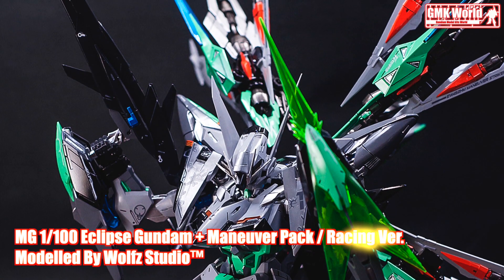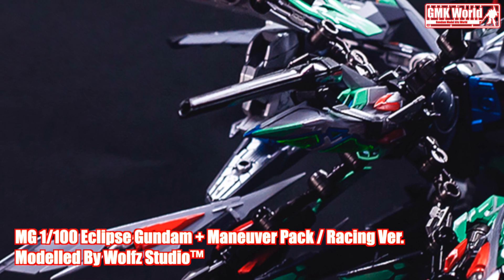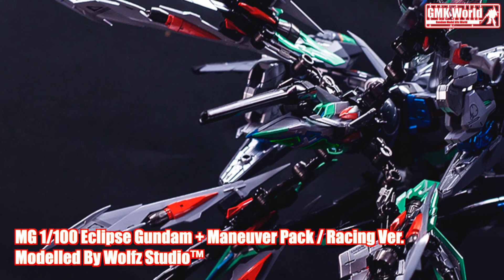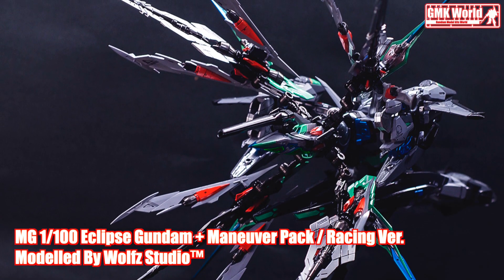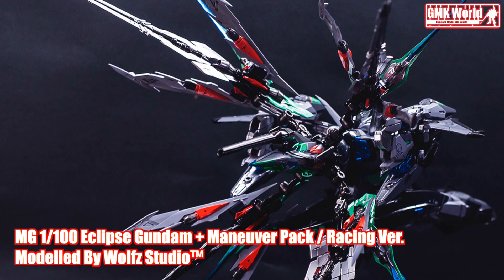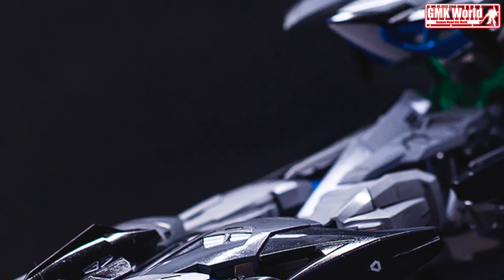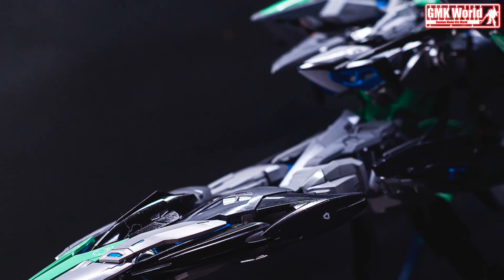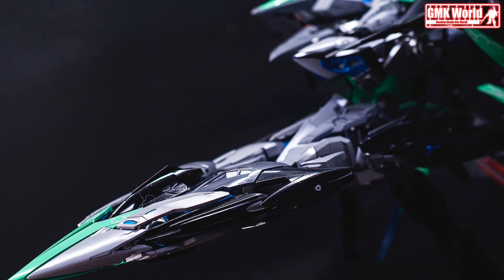MG 1/100, the Eclipse Gundam and Maneuver Pack Racing version. The MVFX-08 Eclipse Gundam is a custom-made mobile suit from the Mobile Suit Gundam Seed Eclipse manga. It was piloted by Tatsumi Hori for the Orb Disaster Relief Team.